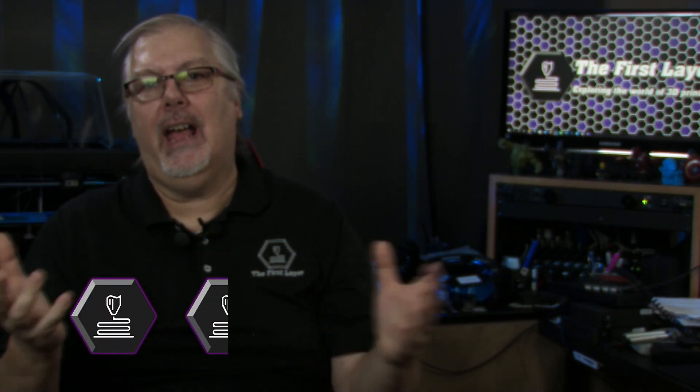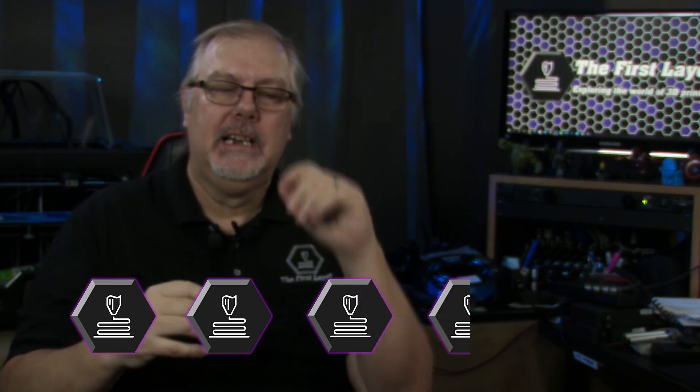How would I rate the RevoPoint Pop 3D Scanner? Based on the pre-production unit, I'd have to give it 3.5 hot ends out of 5. Once the product is in full production and they've addressed some of the issues, the Pop 3D Scanner will be a popular accessory — I have no doubt about that.